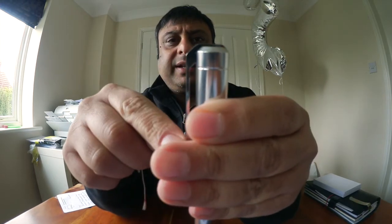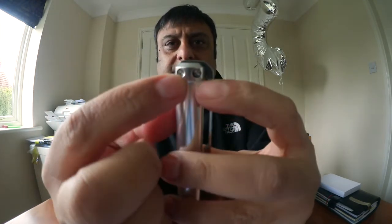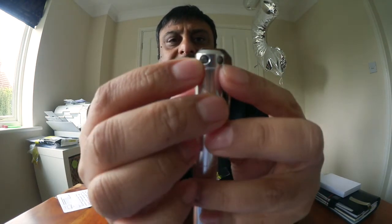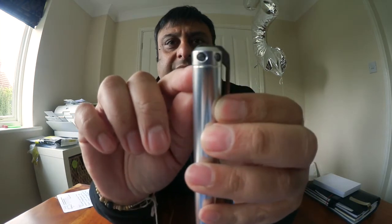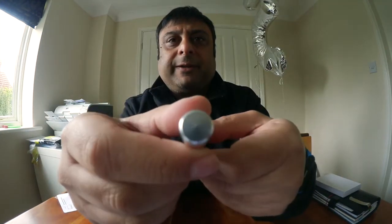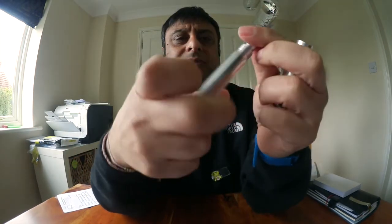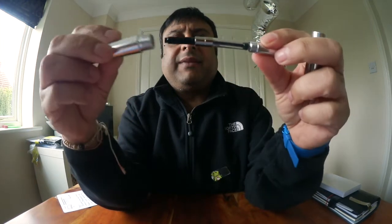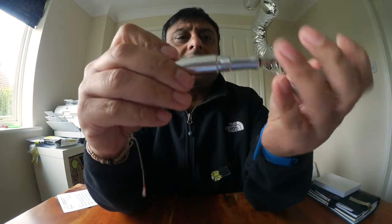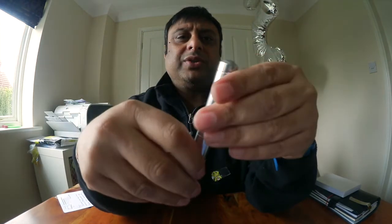It is a very sturdy, very plain pen. At the top of the cap there are some screws that are countersunk in. Just underneath the cap there's a line going around the edge as a design feature, but the bottom end of the barrel is just plain. It does come with a converter, and you can also use standard international cartridges in this pen.